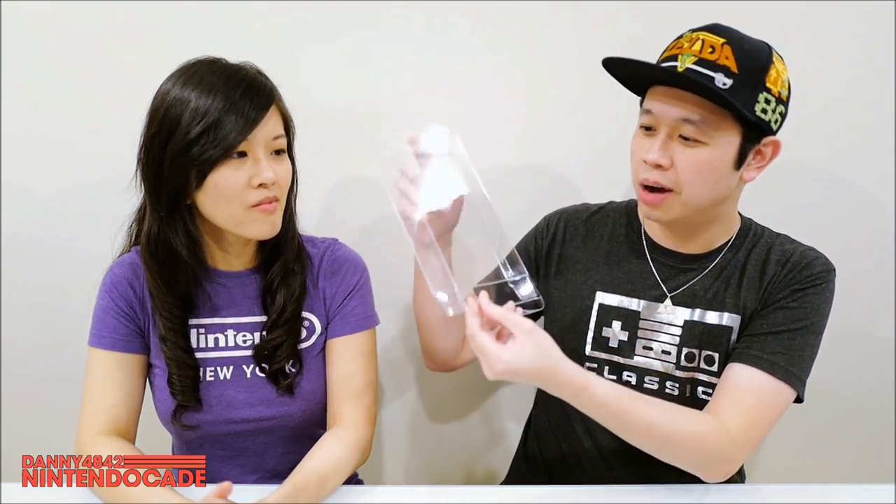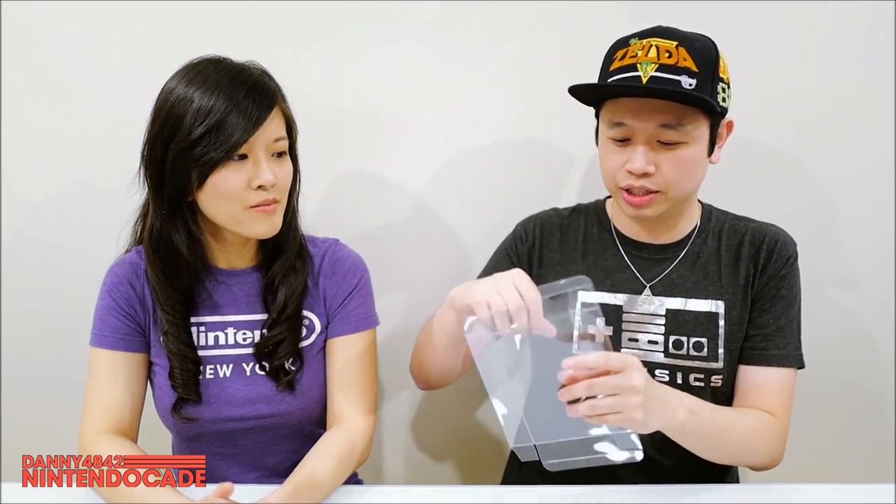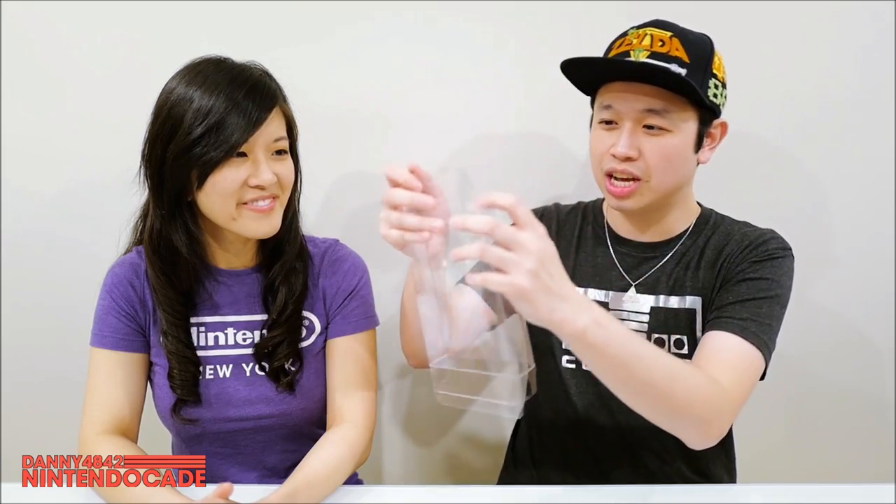These protectors come in different sizes for all the different games. They come flattened out with pre-scored folds so you can fold them into shape — I'll demonstrate quickly. Taking a Super Metroid box that actually needs protection, you just fold it out and slide the game in — it's as simple as that. You can see the difference immediately: it looks really nice and shiny, glossy, in great condition. Even if the game box isn't in perfect shape, when you look at it in this casing it looks fantastic.